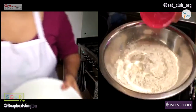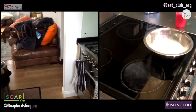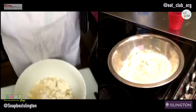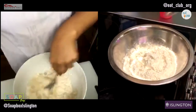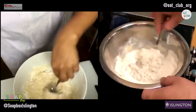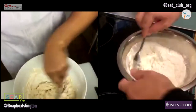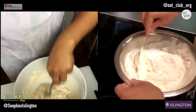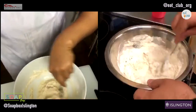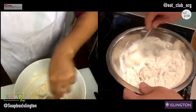I'm going to grab a spoon. You should be able to see here - I'm just literally trying to get it into a dough. If you feel brave you can use your hands. I just had a nail manicure, I can't do that. Well, if you had a pedicure that means you're trying to knead your dough with your feet!